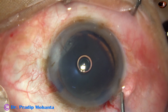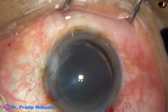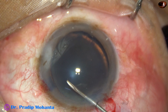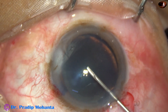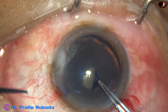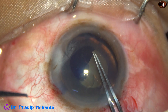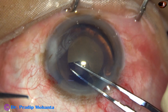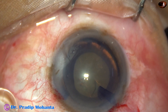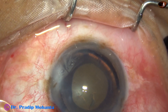The anterior chamber is filled with 2% hydroxypropylmethylcellulose, and a 26-gauge bent needle cystitome is taken. The anterior capsule is incised from 11 o'clock to the center. The capsular tag is held with utrata forceps and capsulorhexis is done. I aim for a small rhexis because there is a zonular defect from 5 o'clock to 9 o'clock, but from 12 o'clock to 3 o'clock I go a little peripherally so that the size of the rhexis becomes optimum.